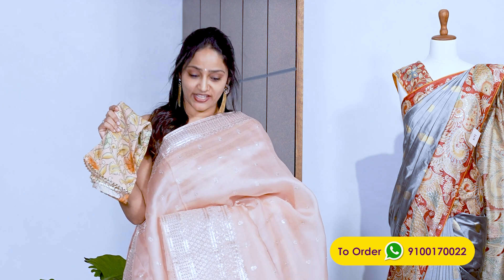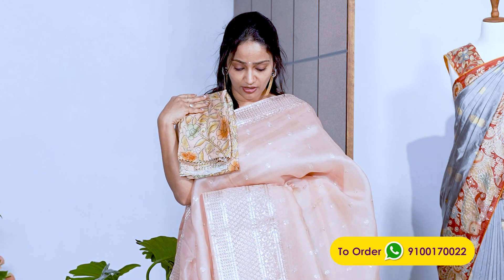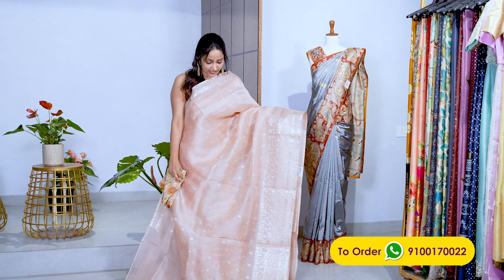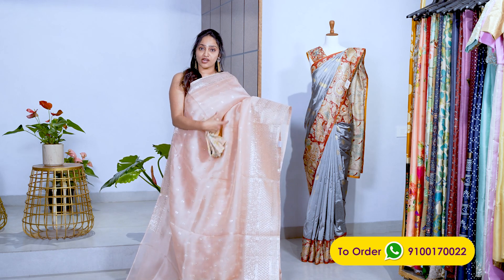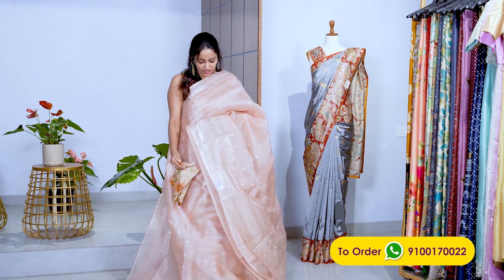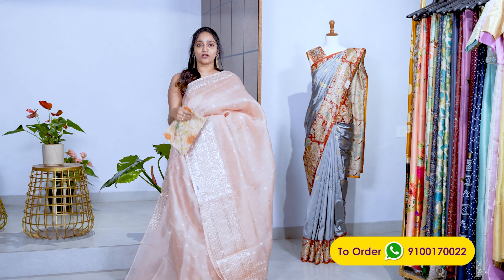This is the second color — a beautiful peach pastel organza sari with a grand ori work border. It has ori work booties and comes with a kalamkari printed pastel blouse. The organza has a lovely shine. Both the peach and pista green saris are superb. The price is ₹22,000.